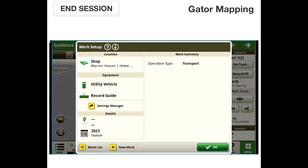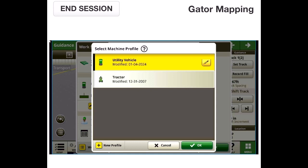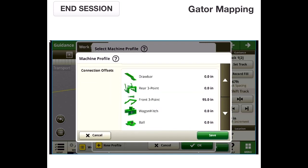Going over our setup on the display, we loaded this as a utility vehicle. We have our inline offset — that's our rear axle to our Starfire, whether it's mounted on the roof, somewhere in the bed of the Gator, or up front coming off of the front hitch. We've entered the GPS height, and we've gone in and added a front three point measurement.